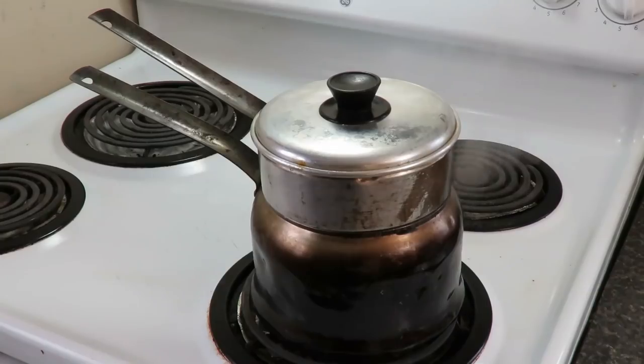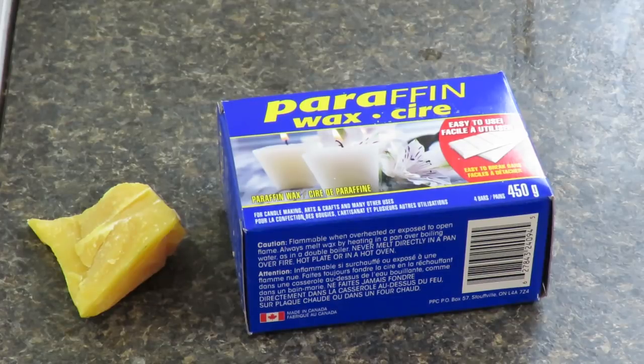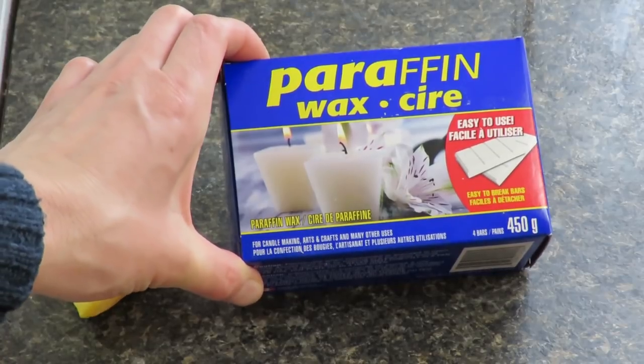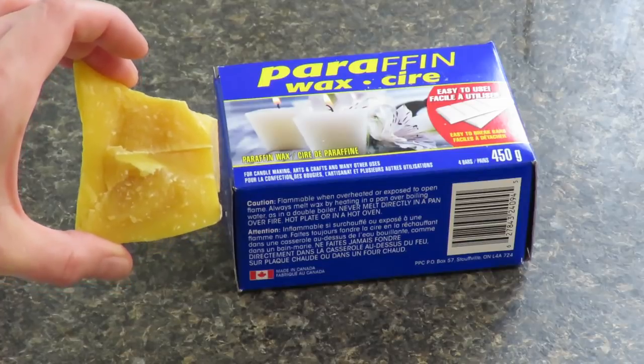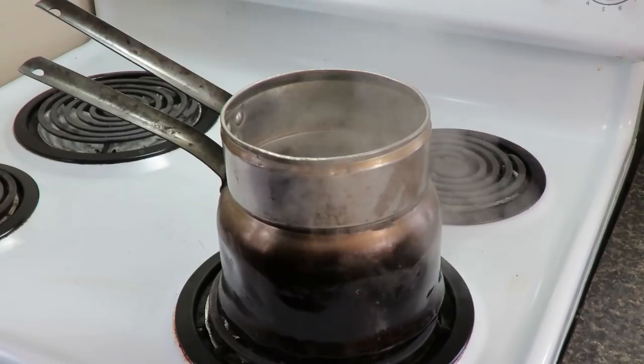Let's go to the kitchen and I'll show you how to make this amazing waterproofer. I have a double boiler all fired up and I'm going to add the ingredients. The recipe calls for nine parts paraffin wax to one part beeswax. Since the paraffin wax packaging is 450 grams, I'm going to use 50 grams of beeswax — about 52 grams, which is close enough.